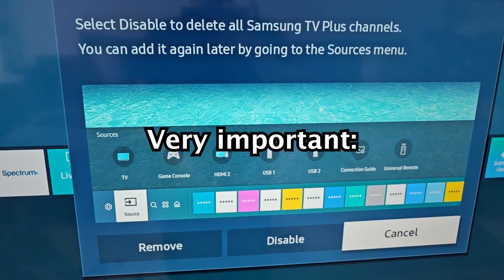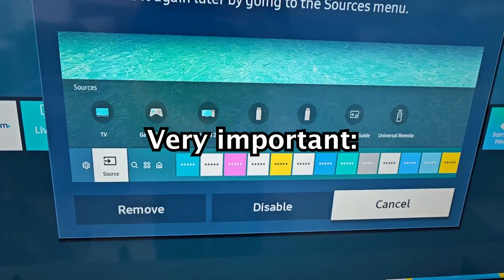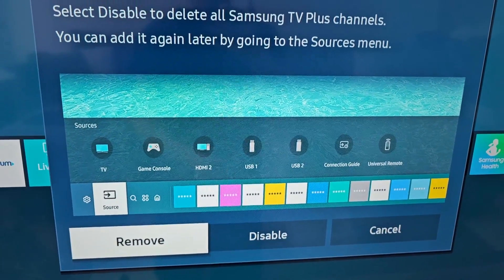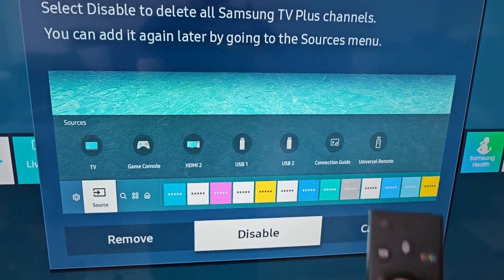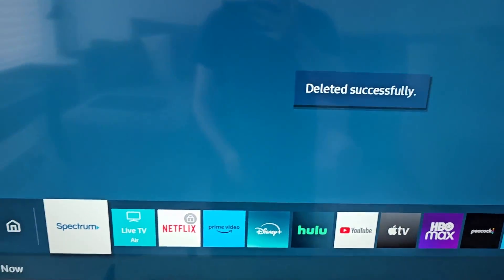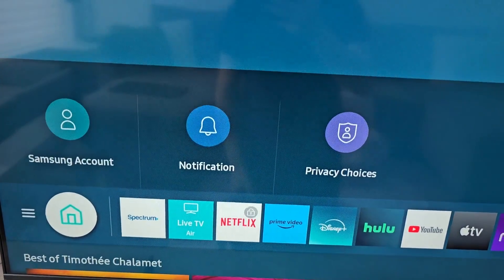Now very important — do not press on remove. This will just remove it from your menu. You have to go to disable. So select disable, and you'll see it says it was disabled successfully. So next time you go to TV it won't be there.